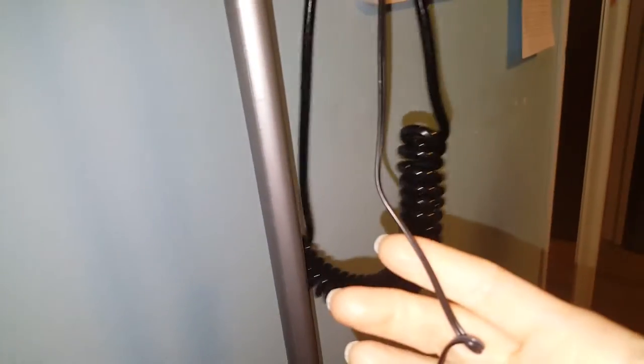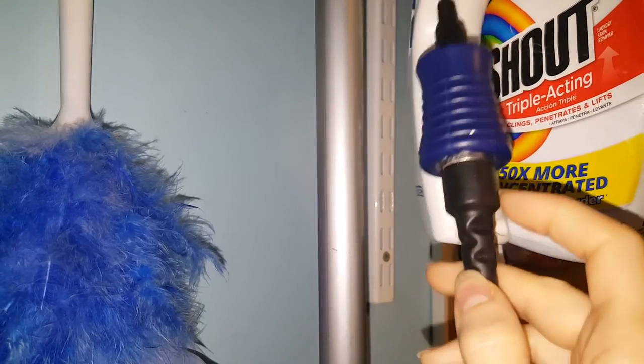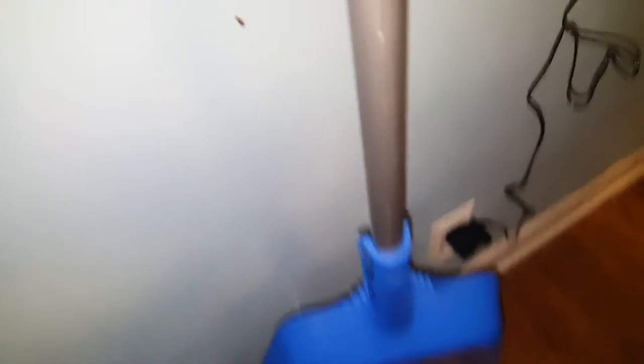We got the charger to the bath chair. It was this part that he replaced. It's two pieces. So this is the control piece right here, and this part plugs into the bath chair. And this part is the actual charger that plugs into the wall. So it was the part that plugs into the wall.